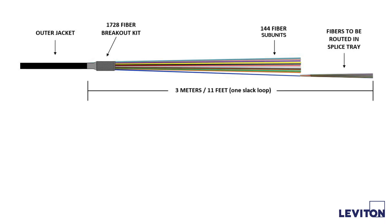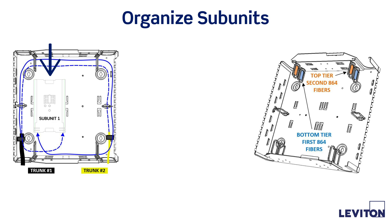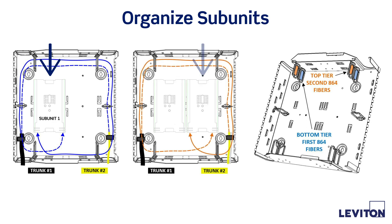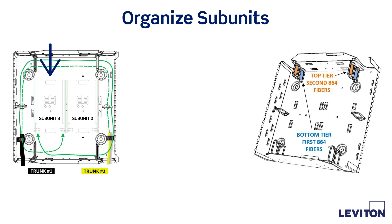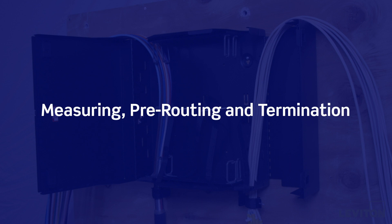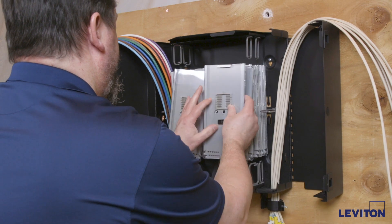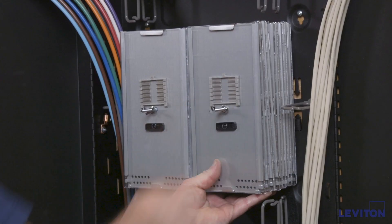A minimum of 3 meters of fiber must be exposed from the outer jacket, central tube, or transition point of any furcating required. If a second slack loop is intended before entering the splice trays, an additional meter is required. Organize subunits by tray, working from the base outward, where the first subunit of fibers are terminated in the left stack, followed by the next subunit in the right stack. This allows subunits to be fully loaded into the enclosure while minimizing interference as the enclosure is populated. Temporarily install each stack of splice trays to allow pre-measuring of each breakout leg to the entrance point of each splice tray.